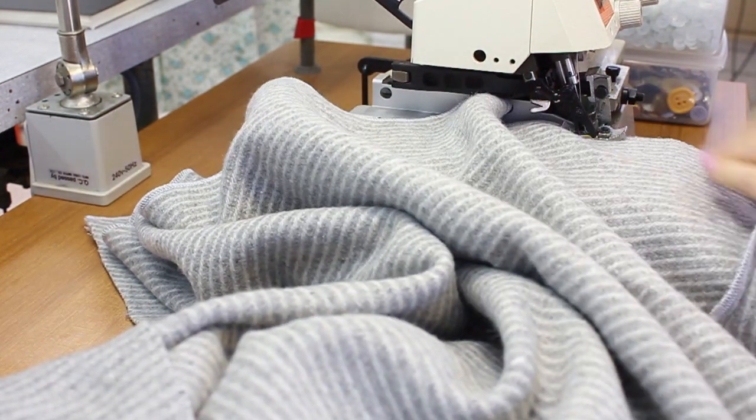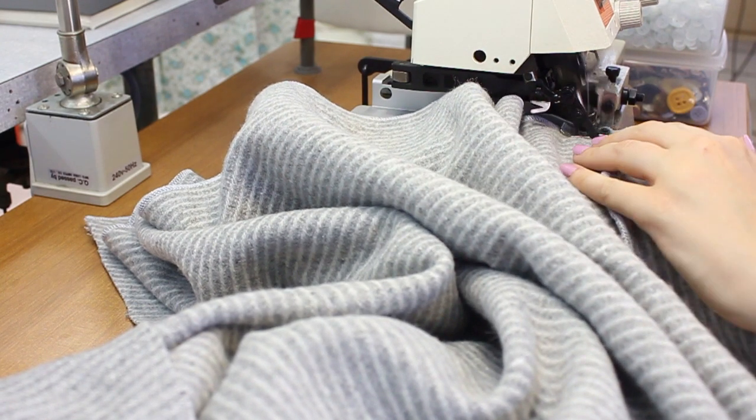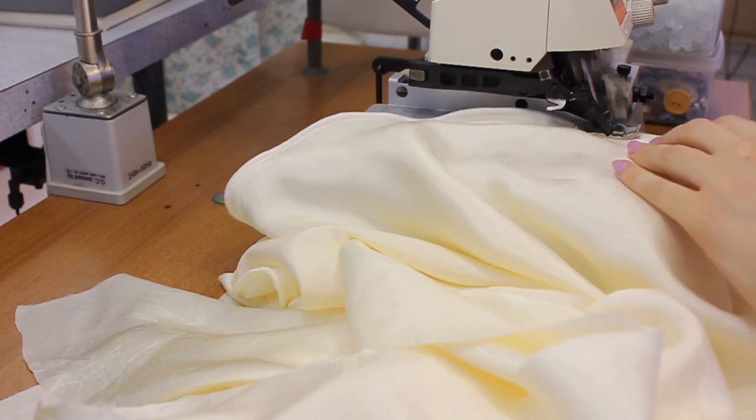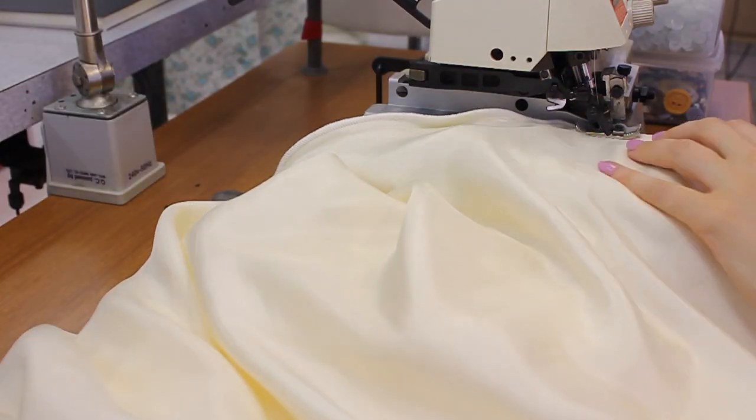Make sure you do those first, and then once you've done those we want to overlock our hem. Of course once you've done this to your wool, you have to repeat the process to your very frayable lining.